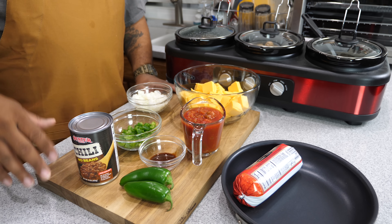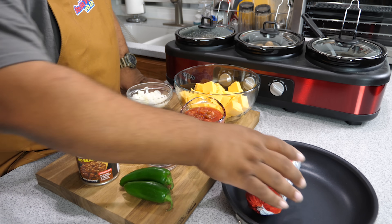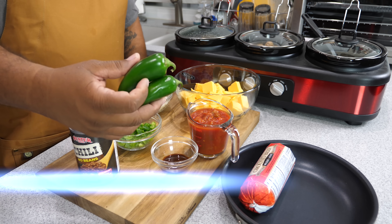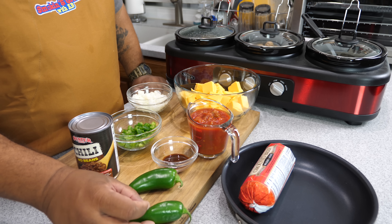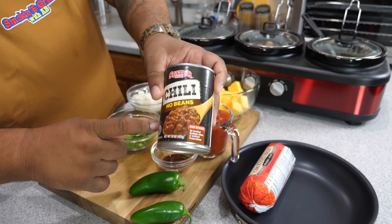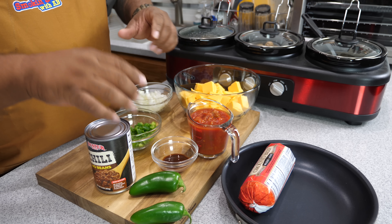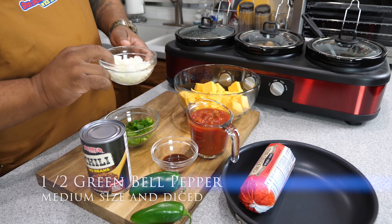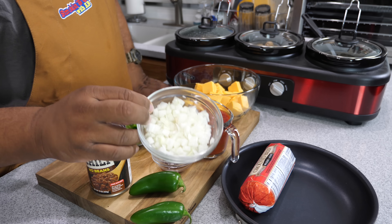Now we're getting down with the crock pot queso dip. Super easy. You need one pound of ground beef — I'm using 96/4, as lean as possible. One cup of salsa, mild. One teaspoon of hot sauce. Two jalapeño peppers, though it depends on how hot you like it — I'm only using one today. A can of chili with no beans — store brand is fine. Half of a green bell pepper, and a medium yellow onion.